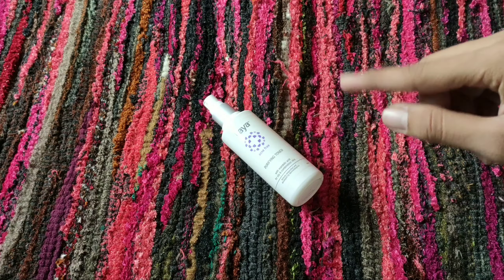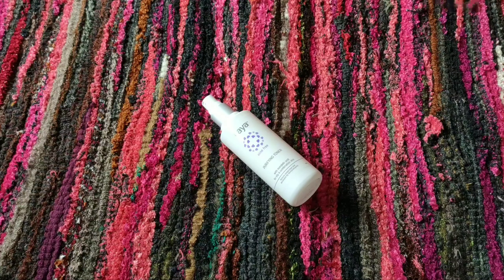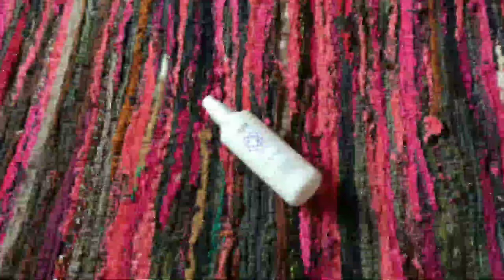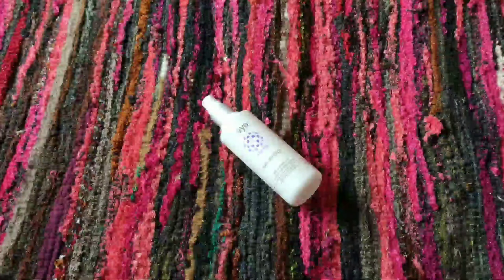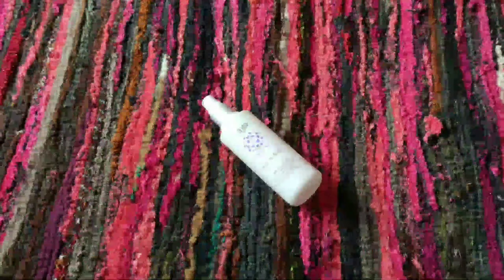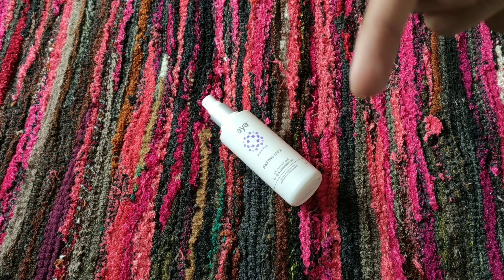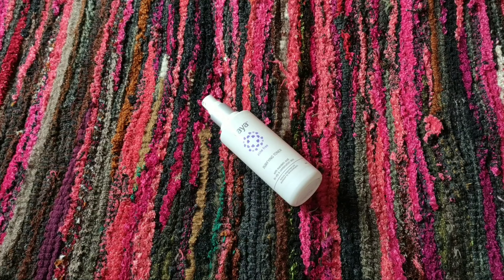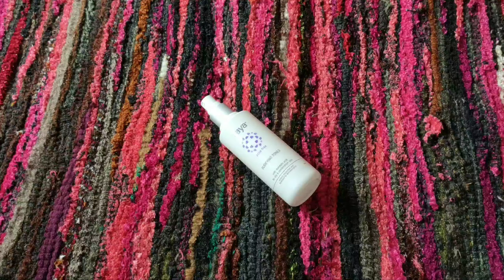Talking about my acne — for active acne, it worked very well and helped heal it. For clogged comedones, it also works, but it takes more time compared to active acne. Overall it does work on both concerns.